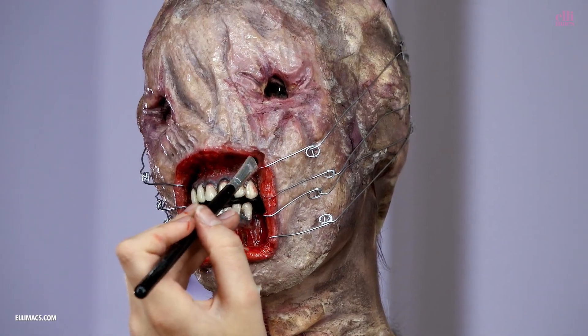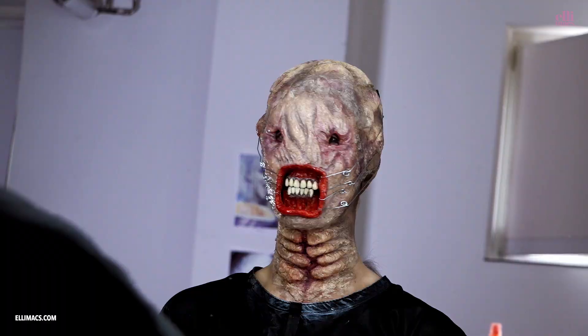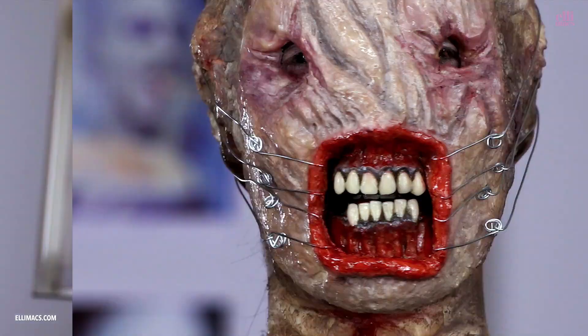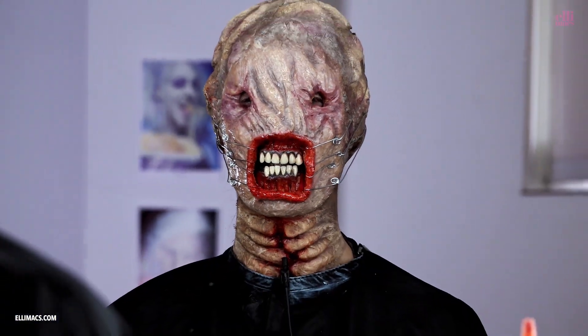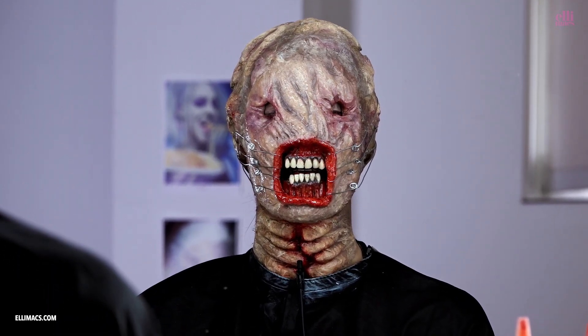And he looks as gory and as freaky as he's supposed to. Now you're ready! Thanks for watching. I hope you love this look just as much as we did. If you did, don't forget to give it a thumbs up. Tell us what you want to see next and subscribe!